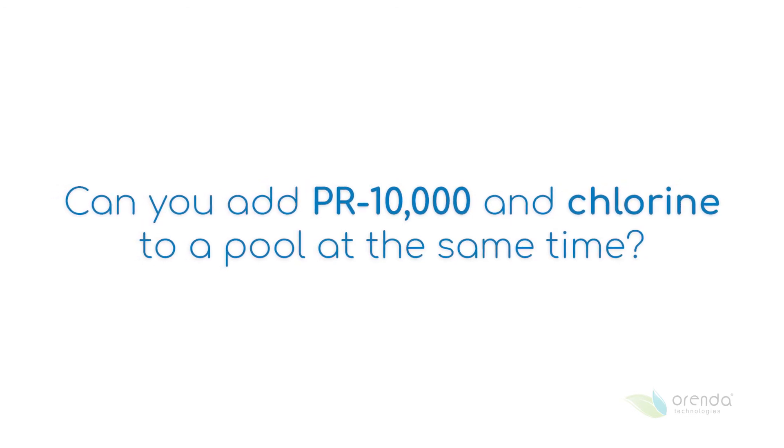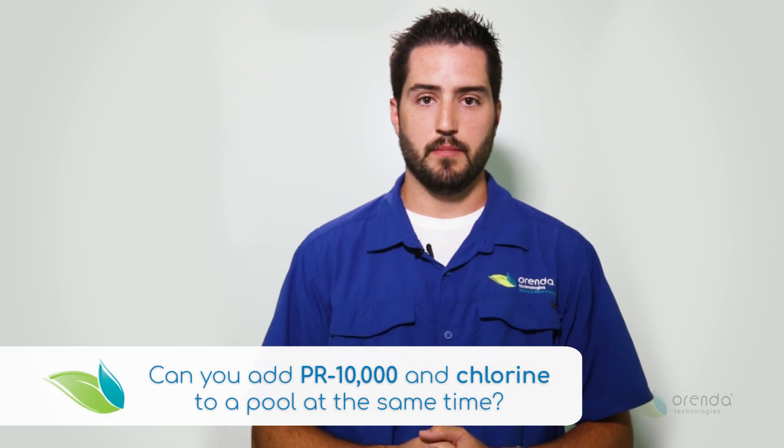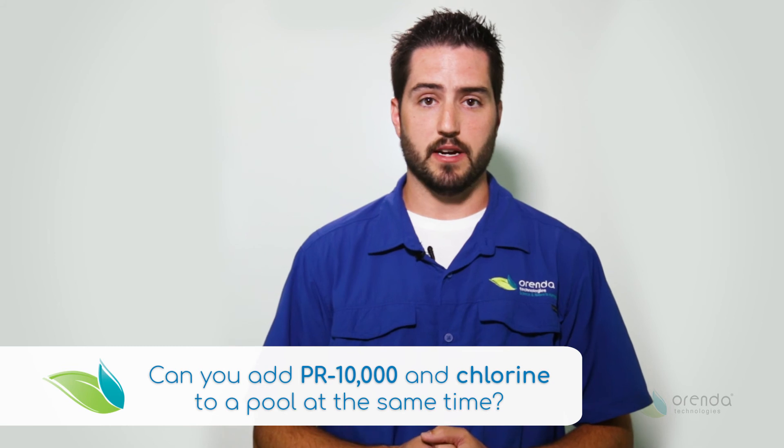Yes, chlorine and PR-10,000 can be put into the pool around the same time, because the chlorine is not going to have any adverse effect on the phosphate remover's performance in the water.